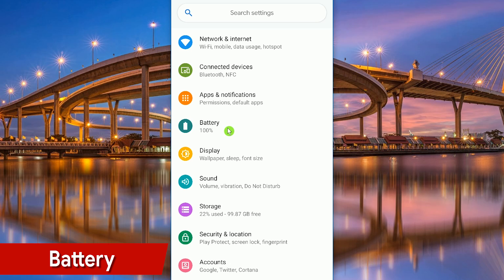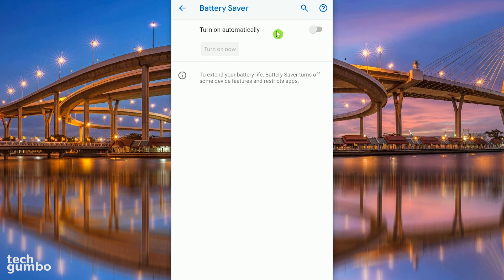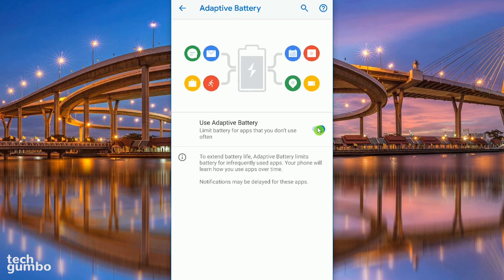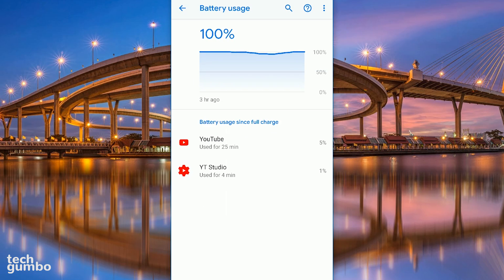Moving right along, let's jump into Battery. Tap on Battery Saver. This is a cool feature that will conserve battery power by restricting device features and apps. Toggling the switch on, you can adjust the slider to have Battery Saver turn on automatically when the charge drops below the percentage you select. Let's go back and select Adaptive Battery. Having this feature turned on will limit the battery usage for those apps you rarely use or don't use at all. Back on the battery screen, if you want to find those battery-hogging apps like Facebook, tap on the menu button in the upper right and select Battery Usage. You would want to check this at the end of the day or when your charge is low to find the culprits. If you can live without those misbehaving apps, you might want to get rid of them for good.